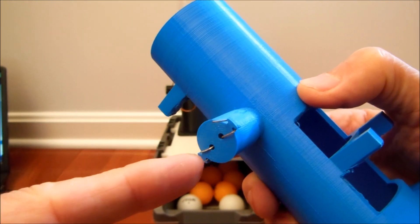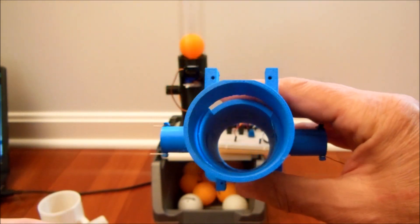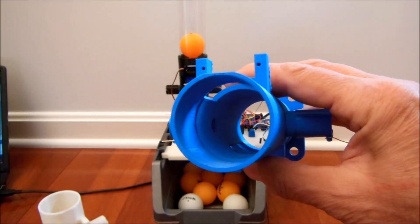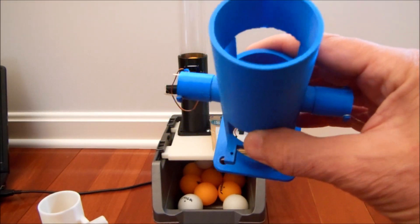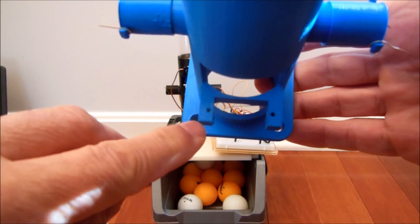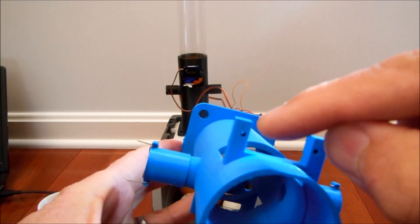It's also connected to the system and we can connect this wire to the Arduino board. Balls enter the tube and get stuck in this extruded part so that they don't go all the way down. The bottom servo is connected to the system from these holes and the top one is connected from there.